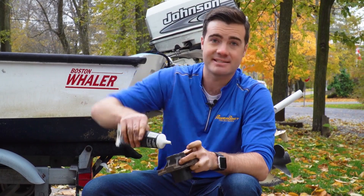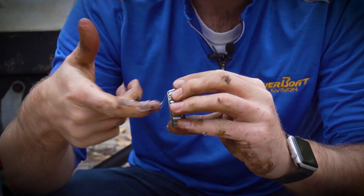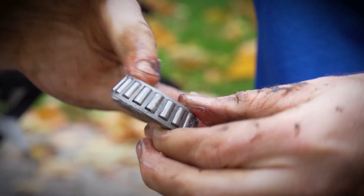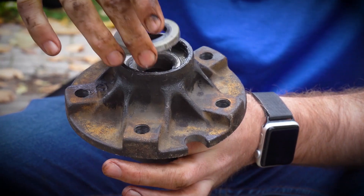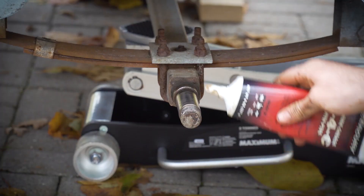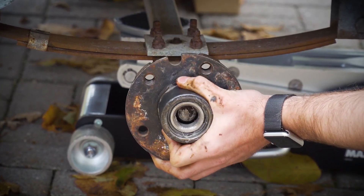Both races in. I'm going to start with the cap side and pack this thing full of grease, then take my bearings and work the grease through on each one of the pins so it's getting all the way around right in the back. Setting the bearing into place, add a little more grease for good measure. Then put the cap over the inside bearing and tap it home with a rubber mallet. Clean and grease the axle.